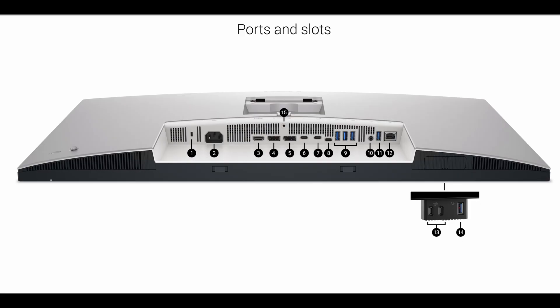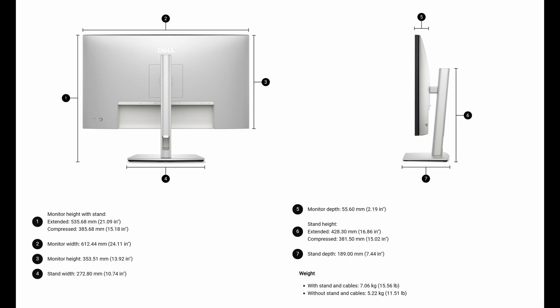For everybody looking for the dimensions and weight, I always put these on screen — so take your screenshots now if you need those details. Again, this is one of the top-of-the-line monitors. It is optimized for picture quality, customized colors, and there is so much more you can do with it through the Dell Display and Peripheral Manager.